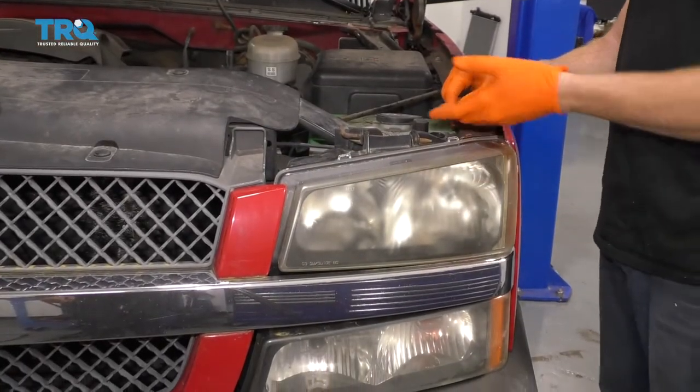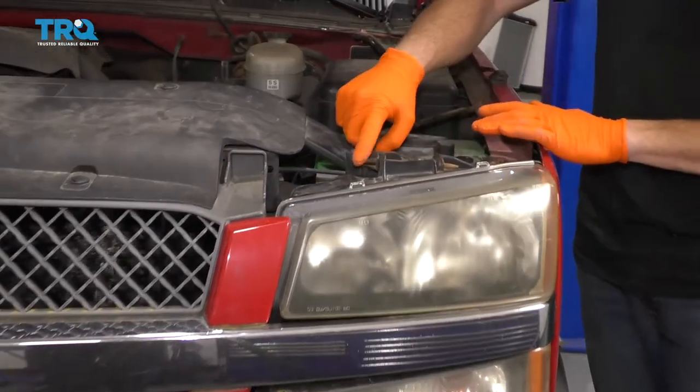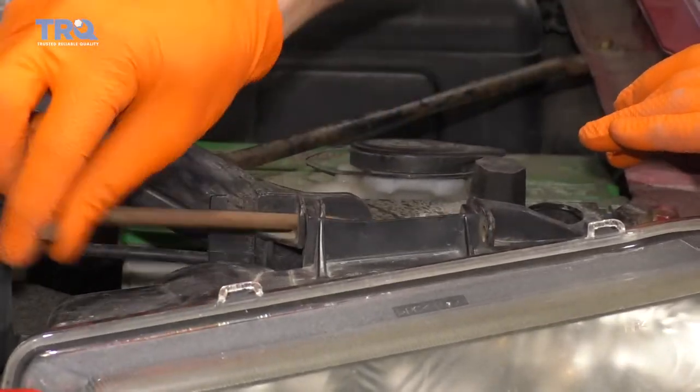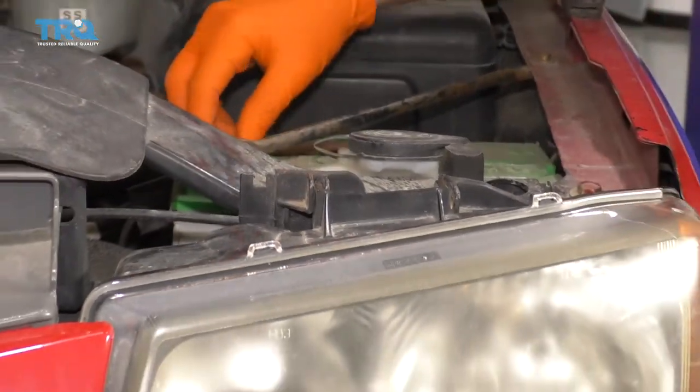One of the first things you're going to want to do is make sure that your hood's up. Once it's up, if you look right along here, you're going to see this bar. Go ahead and grab on it, flip it up, and then draw it away. We'll set that aside.